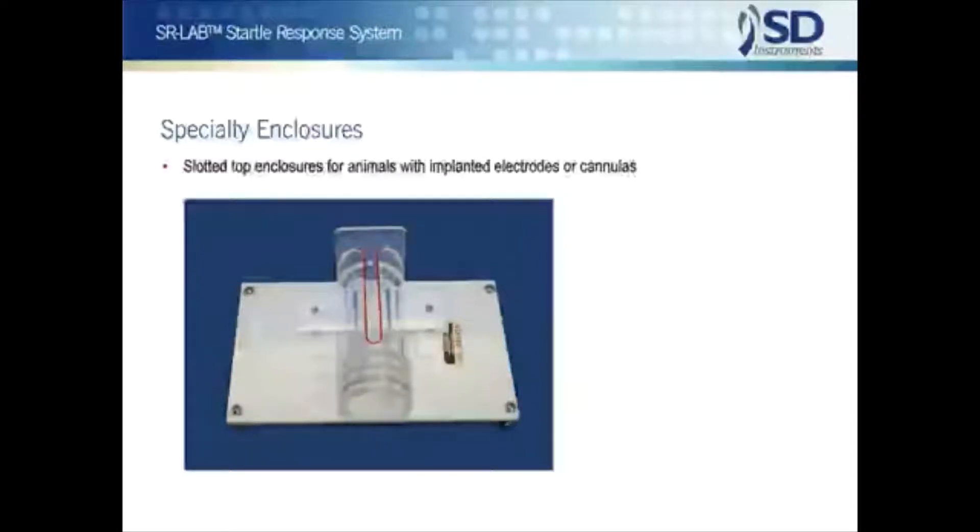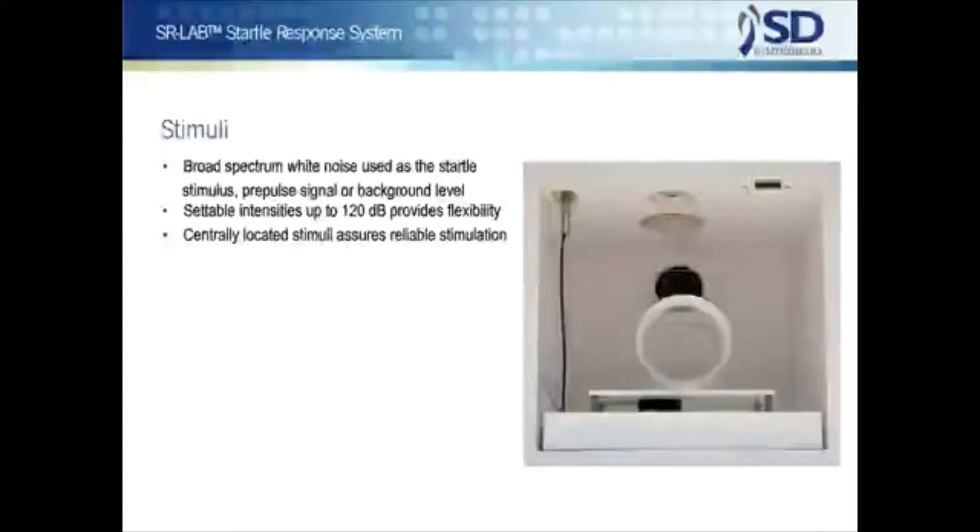A noteworthy result of SDI's many years of working with scientists in a variety of disciplines is the availability of specialty enclosures, like the slotted top enclosures for animals with implanted electrodes or cannulas.